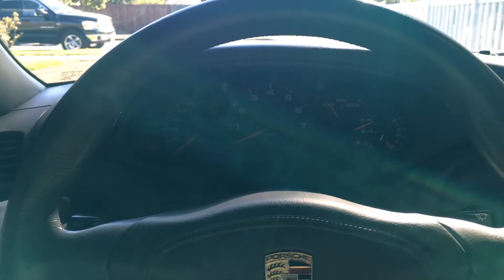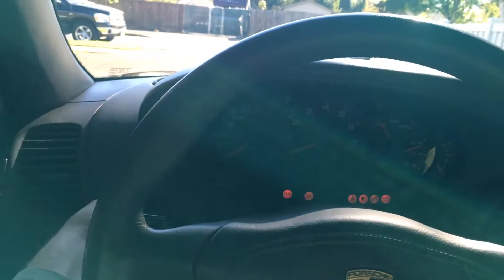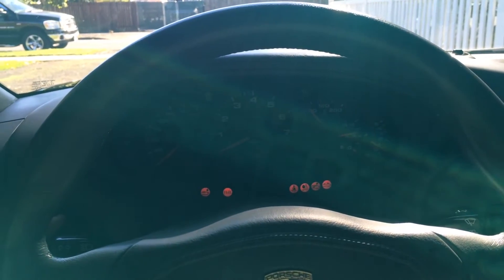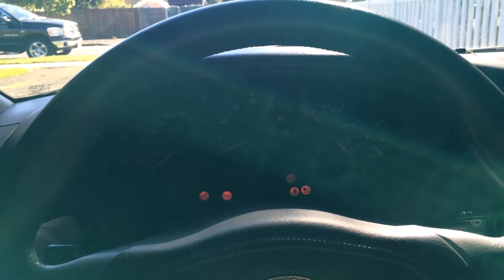We're about to try to go on a long-range test drive, so I'm going to turn the key. That's good — everything lights up. We're going to go. Main contactor light comes on. All systems go. What do you say, Kurt? Good to go. Let's do it.